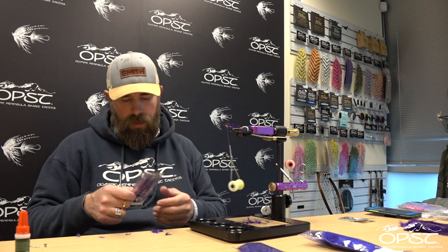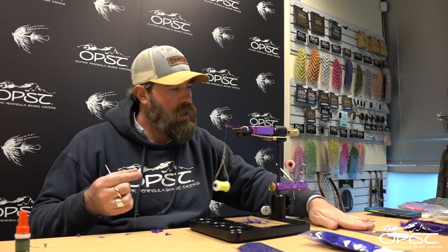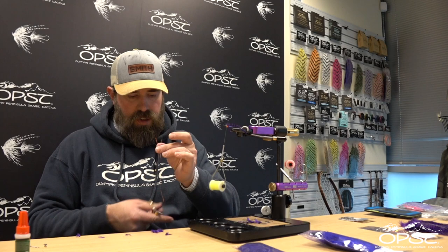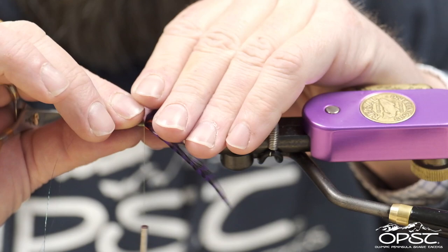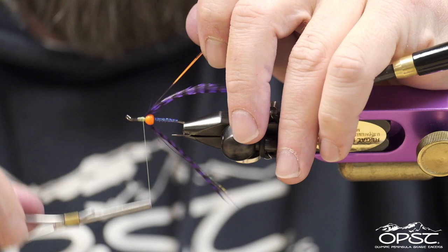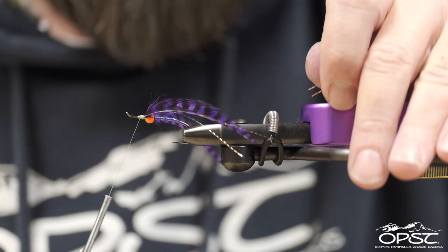Make sure you've got them set just the way that you want. We're going to take some crinkle mirror flash — this is from Cascade Crest Tools, here it is right here, we love this stuff. We're going to take one strand, double it over, and just cut it in half. We'll get a lot more out of it when you're mindful of waste. We're going to tie that in right down the side and cut it to length — I like one a little bit shorter than the other.